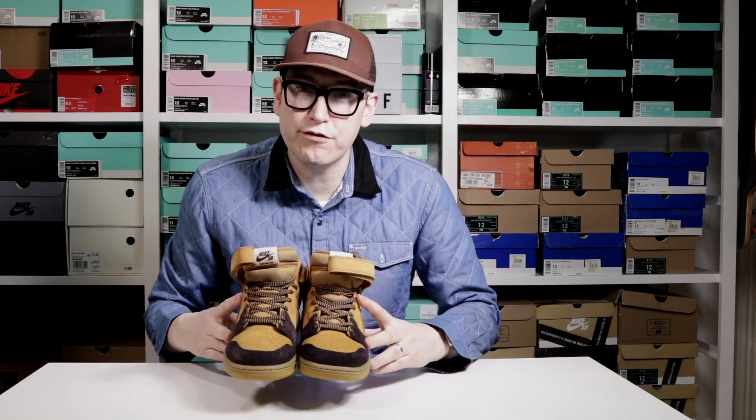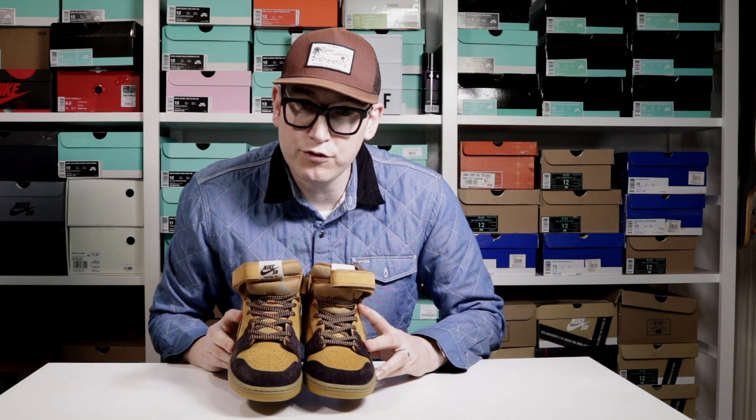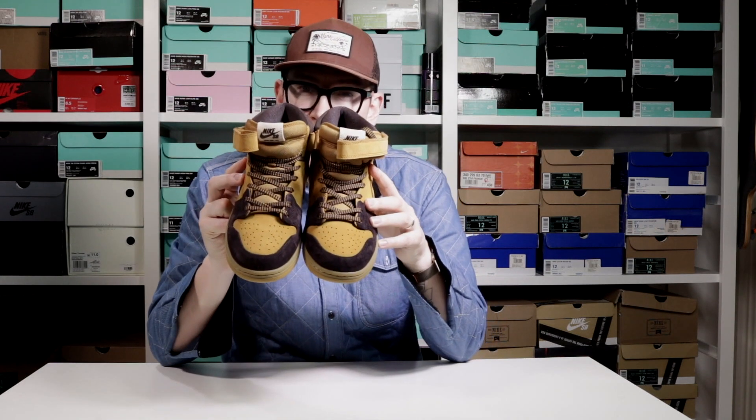Hey YouTube, it's Mr. B from Pint of Stuff and we have got, finally, because I haven't done an on-foot for a while, an on-foot for the Lewis Marnell Dunk Mids. Let's get to it.